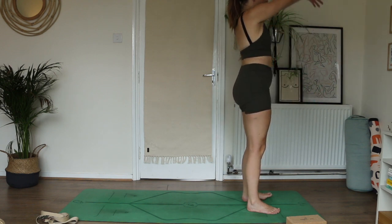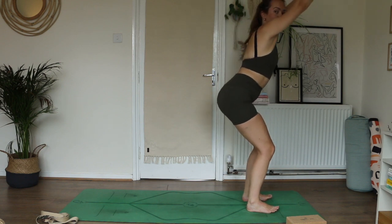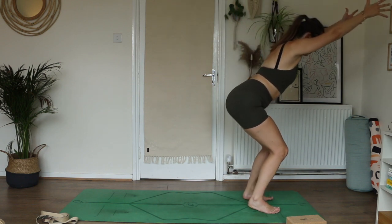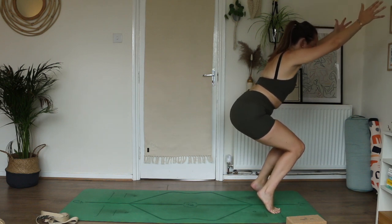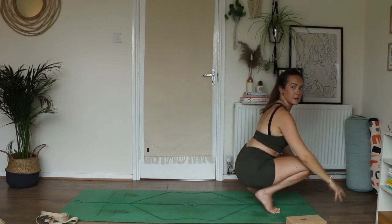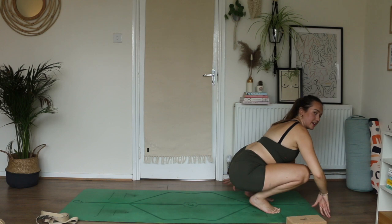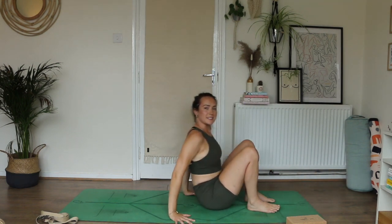On an inhale reach your arms up overhead. On an exhale bend your knees, sit your bum back — come to Utkatasana, chair pose. Then start to come onto the balls of your feet, heels high. Very slowly, with control, come all the way down so your bum comes to your heels. Then as gracefully as we can, land your seat back and come to seated.